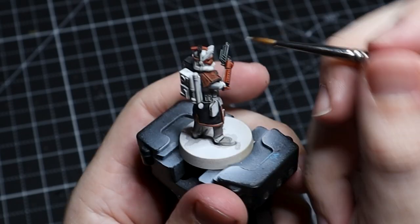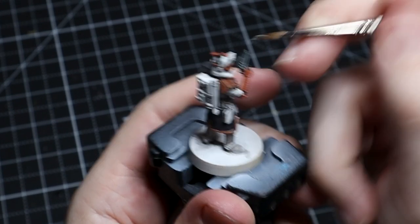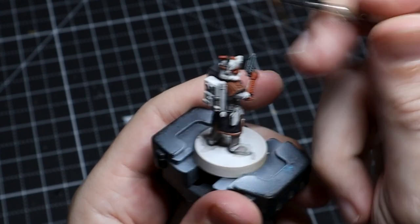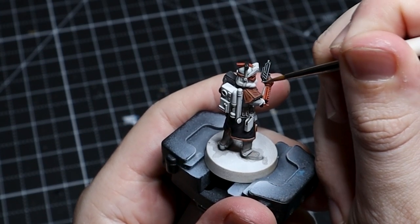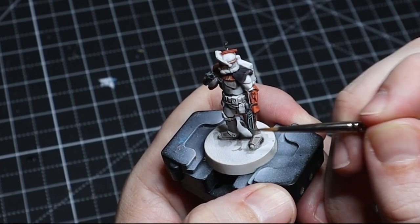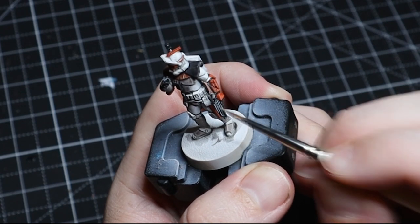With the gun, we're just taking our gray and hitting these ridges and the highest parts, giving it some definition and helping it look a little more metallic. But we don't want it looking like a gunmetal, as that's not really the style that Star Wars has or that I want for these miniatures.